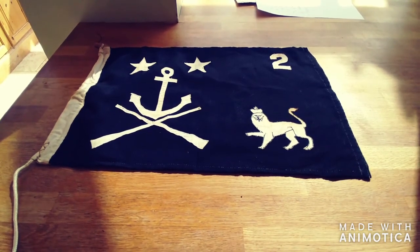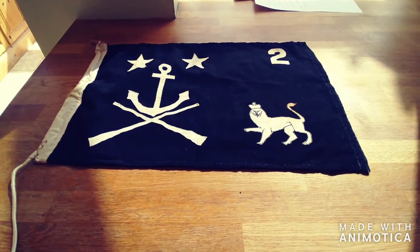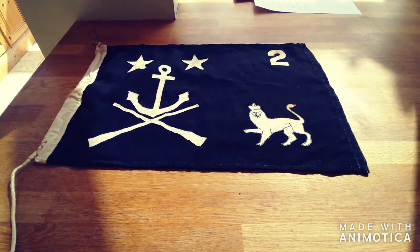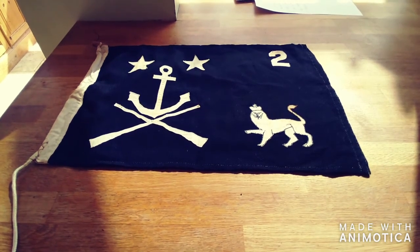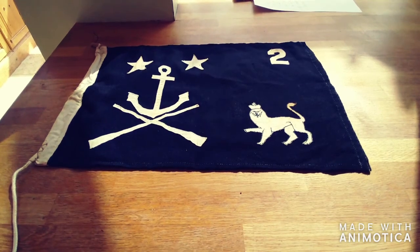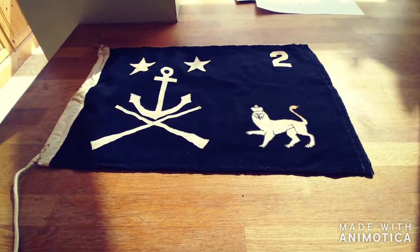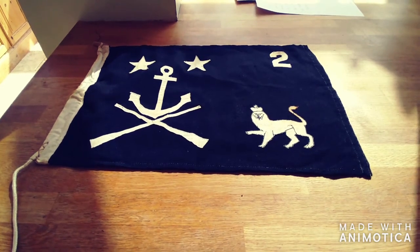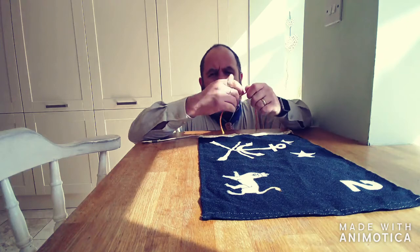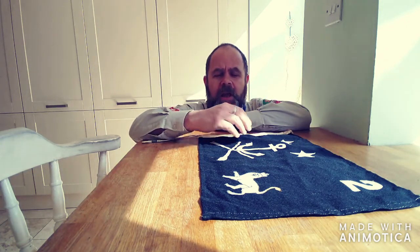The French Resistance weren't going to advertise themselves or have anything that identified them while trying to sneak across the Channel into occupied France. So this flag was made after the Second World War and was presented to a number of people who assisted the French Resistance in their missions across the Channel — which included my grandfather. That's how this flag came about.